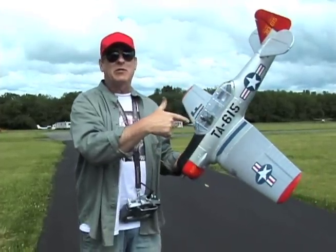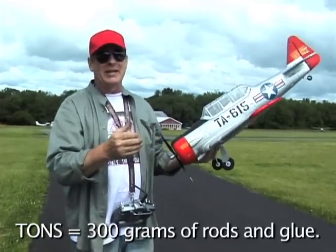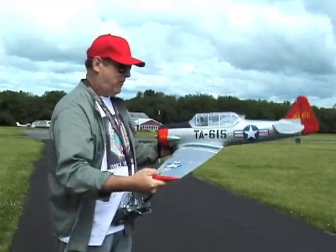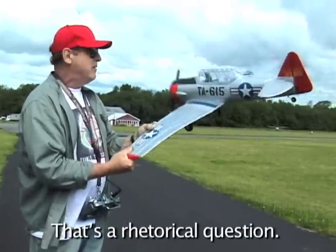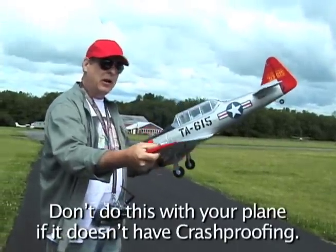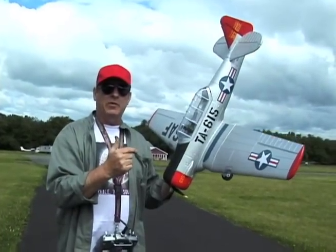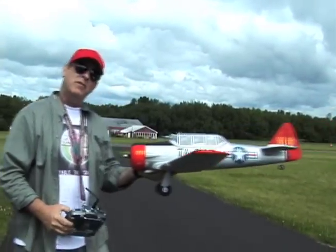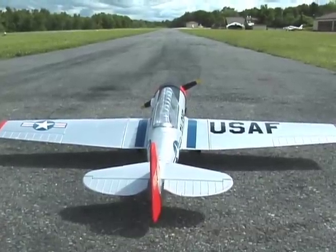This one has max crash proofing, which means tons of rods making the plane aerobatically muscular. This stuff is all extremely stiff — I mean, can you do this with one of your planes? The answer is probably no. That's what these are with crash proofing. I'm going to take it out and show you how it flies. Here we go — maiden flight, Dynam T-6 T-XO.